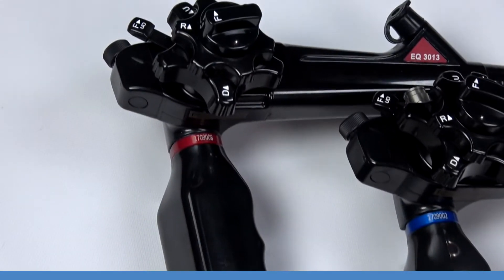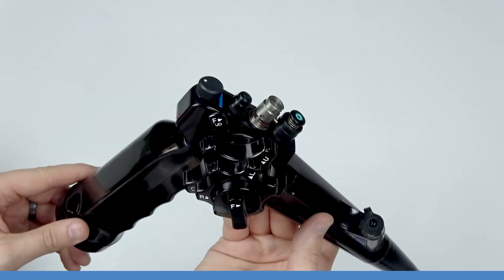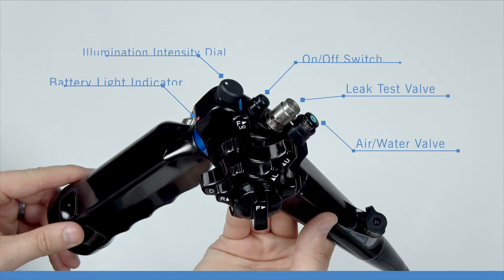Before we get into the specs of each scope, let's go over the basic anatomy. Each control body is the same for both the EndoEye EQ1510 and EQ3013. The control body features your on/off switch, battery light indicator, illumination intensity dial, leak test valve, and air water valve.